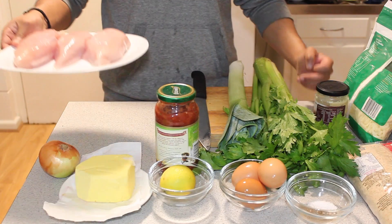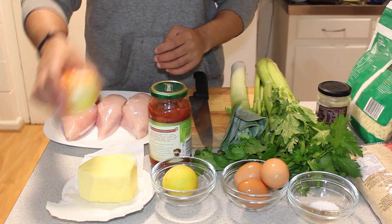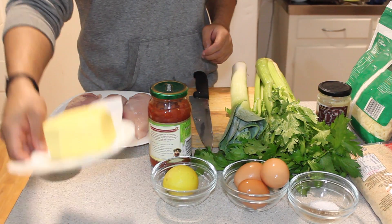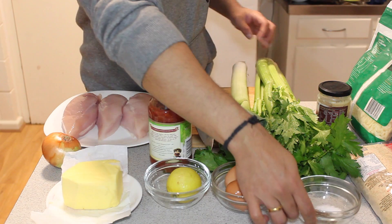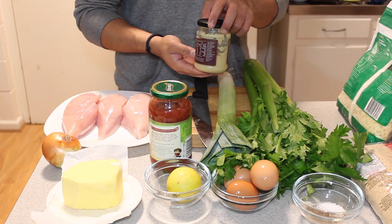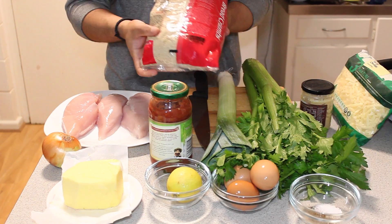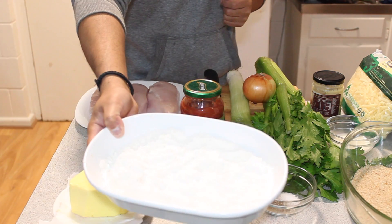Hi everyone, welcome back to Cooking Safari. Today I'm going to show you how to make a chicken parmesan. Here's what you need: a chicken breast, tomato paste, one onion, butter, three eggs, salt and pepper to taste, celery, leek, minced garlic, cheese, breadcrumbs, milk, 10ml plain flour.